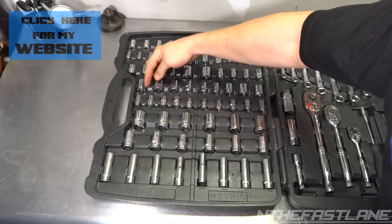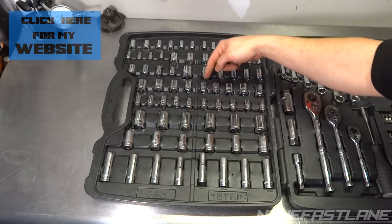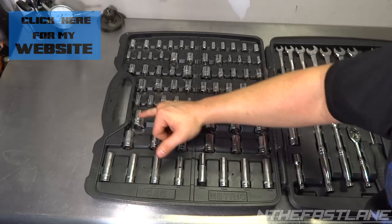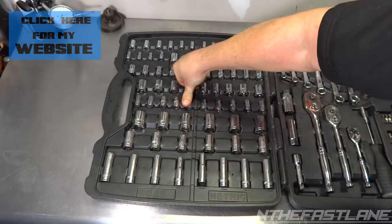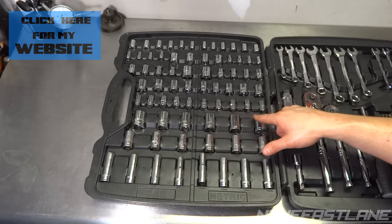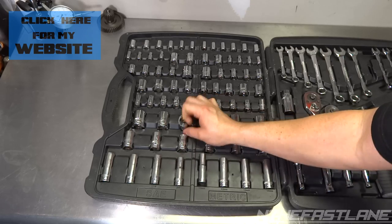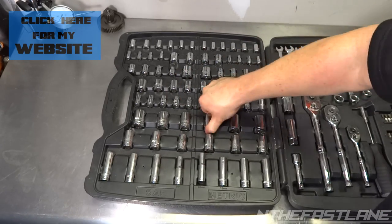Coming down here: 11/16, 5/8, 9/16, and half inch — those are six-point. Then six-point here: 12, 13, 14, 15, 16, 17 — also six-point. Down here: 7/16, 3/8, 11/32, 5/16, and quarter inch — all three-eighths drive six-point. For metric: 7, 8, 9, 10, and 11 — six-point. And down here for half-inch sockets six-point: 7/8, 3/4, 11/16.